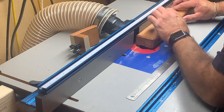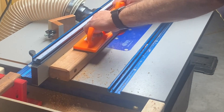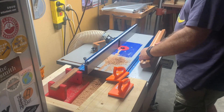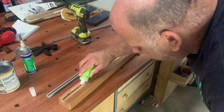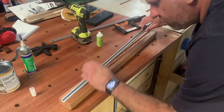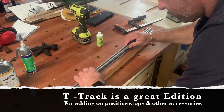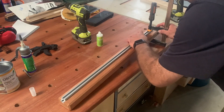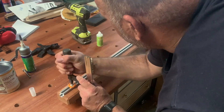One thing I really need here is a T-track, so I'll position this to run through on the router table with a straight bit, taking it in several passes and making sure the T-track fits in nicely. I'm applying super glue here, and I'm just using another bit of T-track to hold it down and clamp it into position — it should work pretty good.